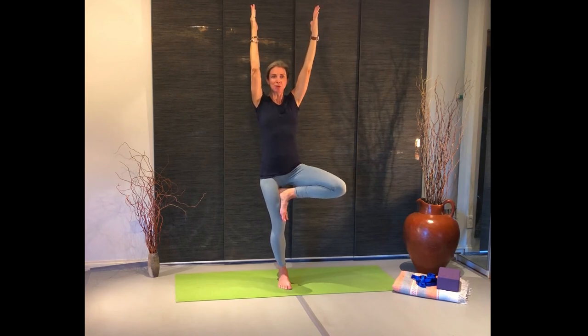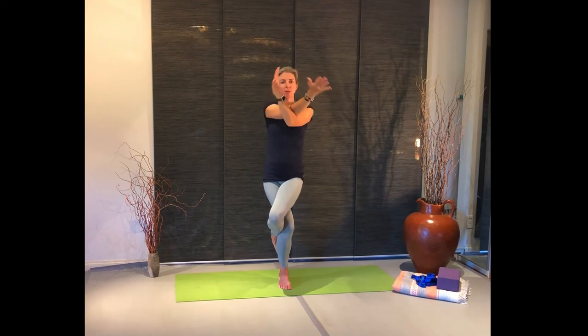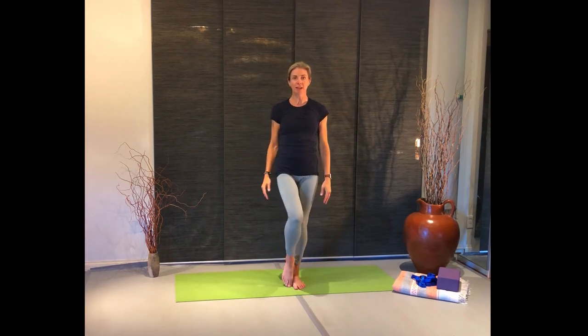From here, without putting your foot down, move into eagle pose. Wrap that foot around, or find wherever that balance point is. Opposite arm goes over. Just hold this for a breath. Then unwind and release through the shoulders. We'll do the other side.